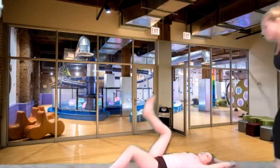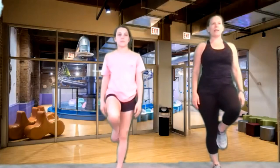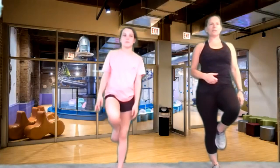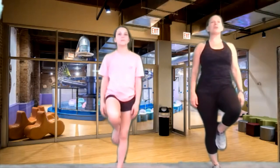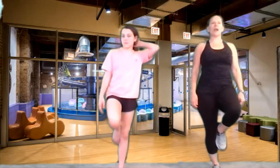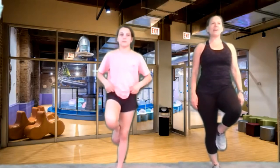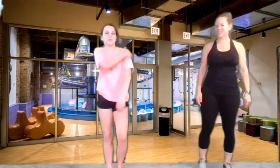Let's stand all the way up. We're going to work our balance — we really have to use our tummy muscles for this. We're going to balance on one foot. Bring one foot up to your knee and hold it right there. Use those tummy muscles, chin up. Let's go for eight, seven, six, five, four, three, two, and one. Nice job.